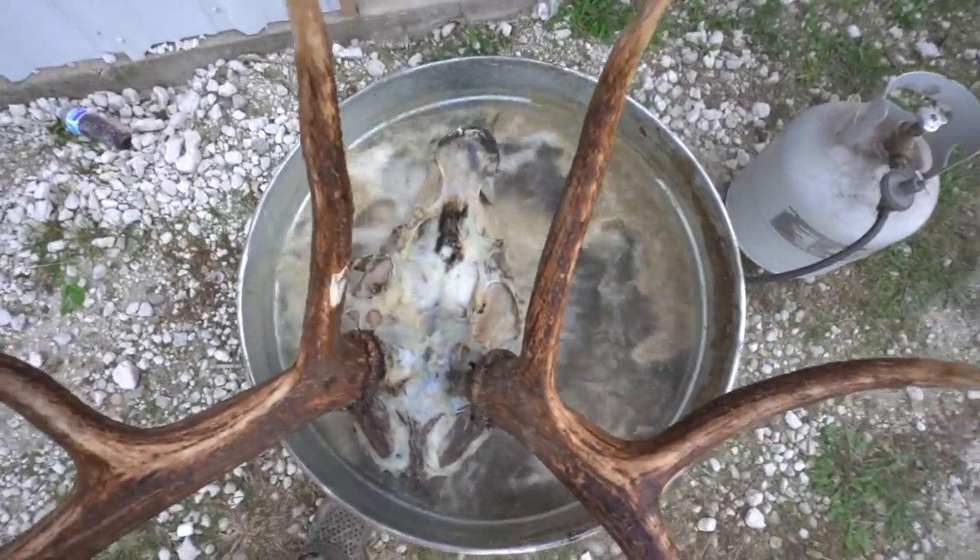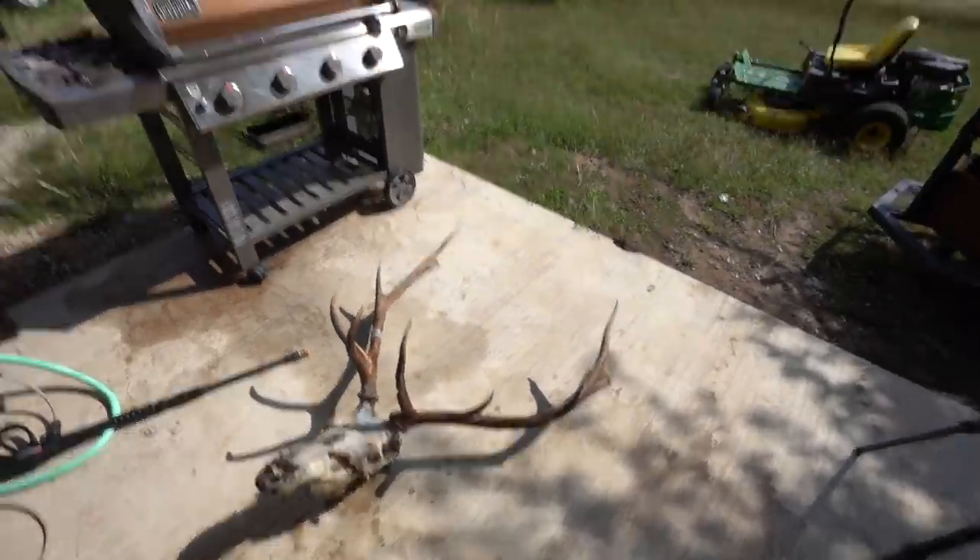Alright guys, went and got the pressure washer ready and found out that it was broken, so I just had to run to Home Depot and grab some new parts. But as you can see, the skin is starting to peel - see how it's breaking apart. I'm about to pull it, we're going to go pressure wash it, spray it down, make sure everything's good, and then work on getting every little piece of meat and skin off this head before moving on to the next step.